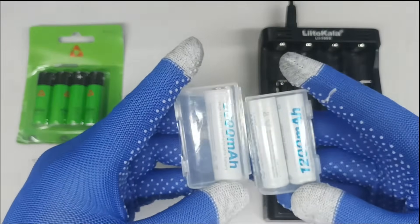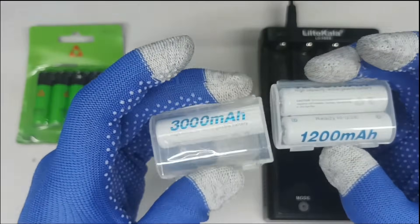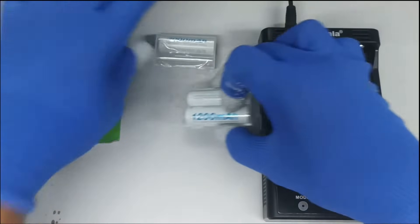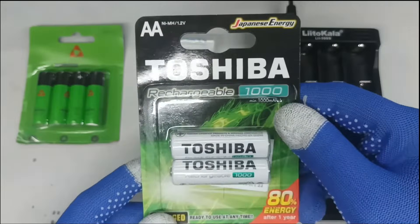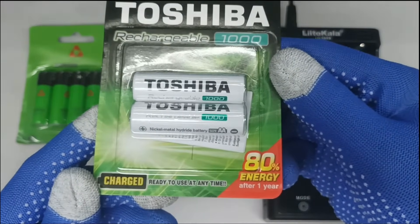Vestin 3000mAh and 1200mAh rechargeable battery, NiMH, 1.2 volts. Toshiba 1000mAh NiMH heavy-duty rechargeable battery.